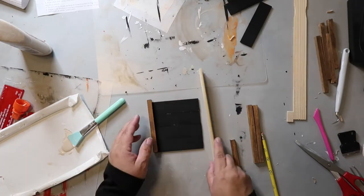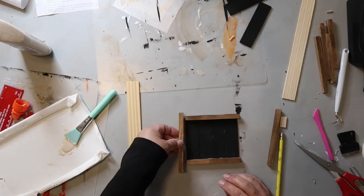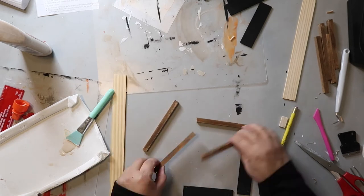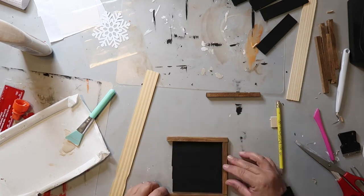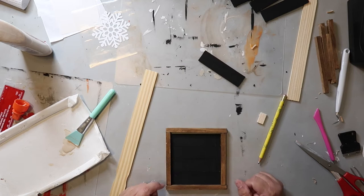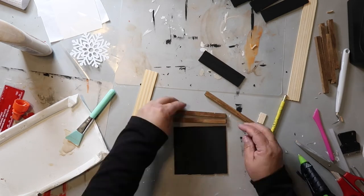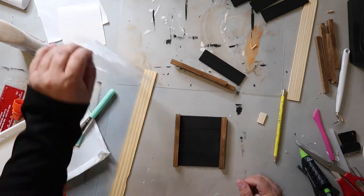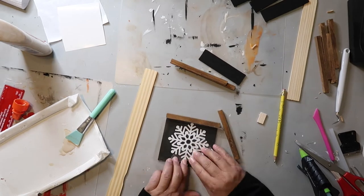Now here's where things get a tad wonky. I'll explain what I did and tell you what I would do next time. I didn't really account for how the paint sticks would attach to the frame, so I ended up gluing the paint sticks to the frame directly and then attached the other two frame sticks to the ends. In the reveal you'll see that two ends of the frame are longer. What I should have done was cut two more pieces of paint stick long enough to attach to the frame, then glued the shorter pieces to those.